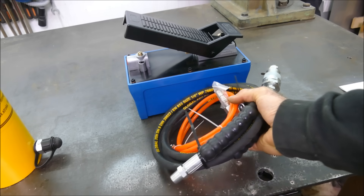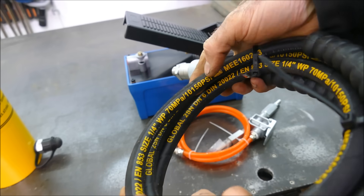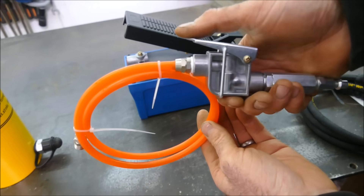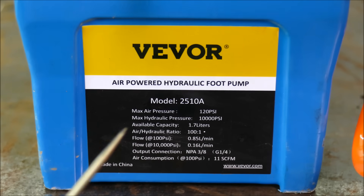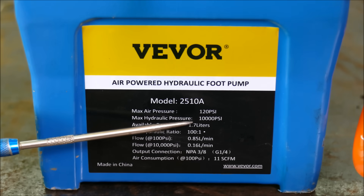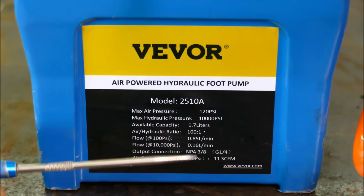The air pump came with these hoses. They look good and are apparently rated to 10,000 psi. It also came with a screw adapter and a pneumatic airline with a shutoff valve. The maximum air pressure is 120 psi and the maximum hydraulic pressure is 10,000 psi.